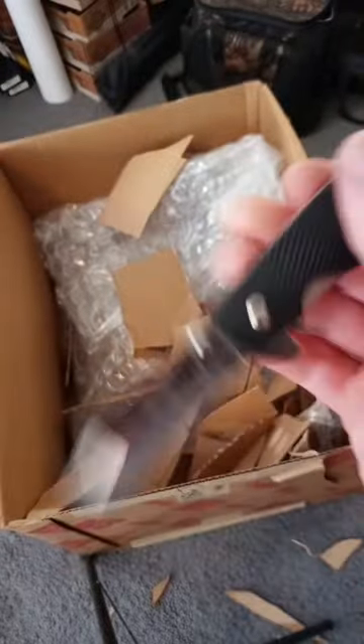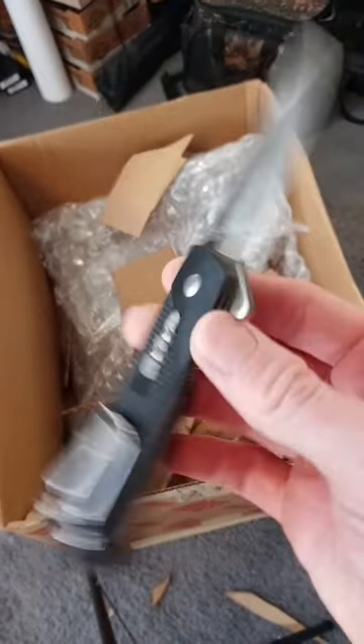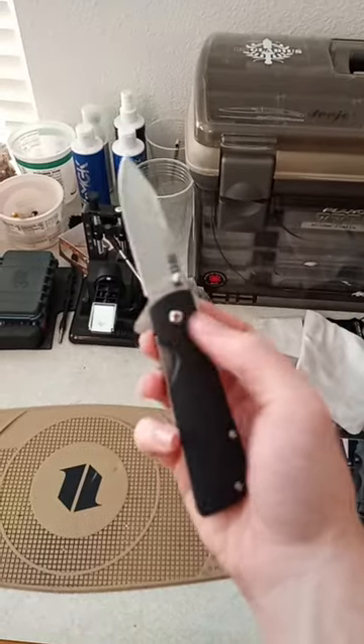I do not recommend this steel. There's definitely better steels on the market today. This steel is a European budget low-end steel comparable to American 420 steel. Please consider subscribing and thank you for watching.